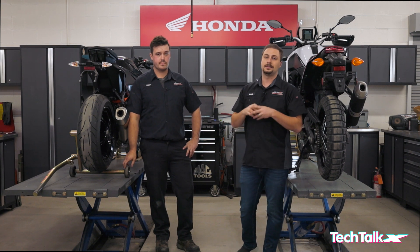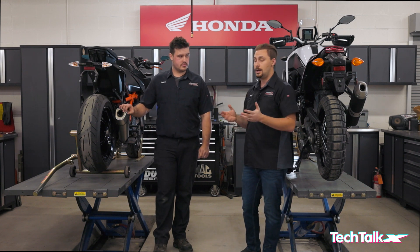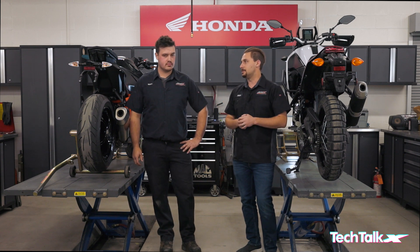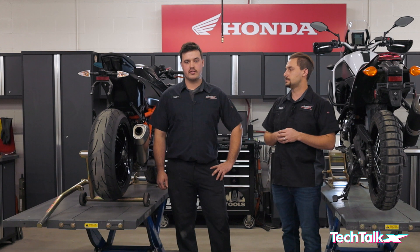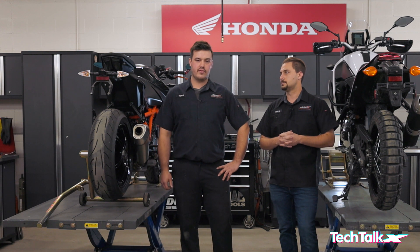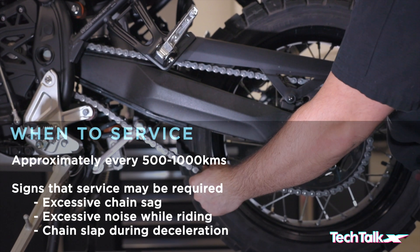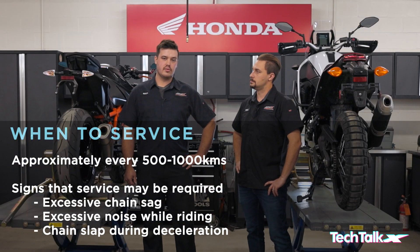The first step is deciding when you should lube your chain — something a lot of people don't know or don't do properly. We recommend a service interval between 500 and 1,000 kilometers, especially on a new motorcycle where the chain components are still breaking in. Some common identifiers that your chain needs service: the chain will be sagging, there'll be excessive noise while riding, and you might even get a decel slap when you let off the throttle.